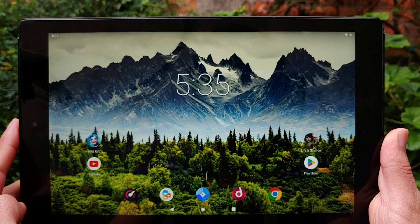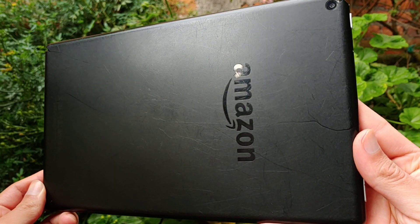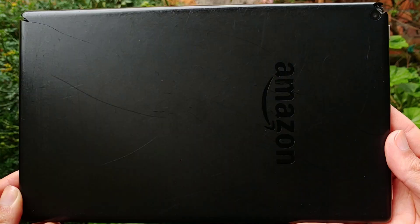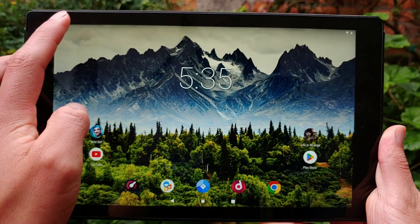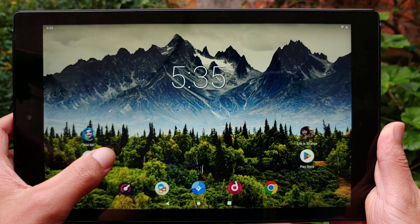The unit I have here belongs to my little sister and, as you can see, it's not even treated particularly well. There are missing pieces in the corners and it has several scratches as a result of big falls and rough use. However, the screen, which is the most important thing, is still intact. And that's the main benefit of plastic — it absorbs impacts much better than metal.